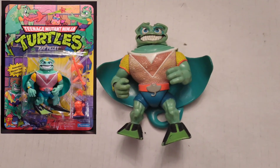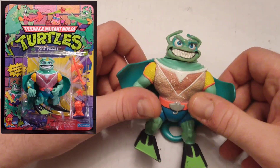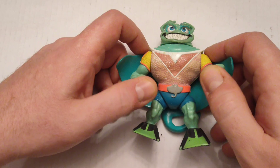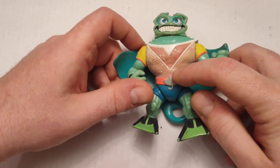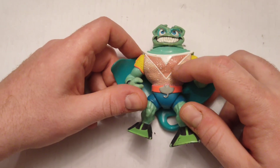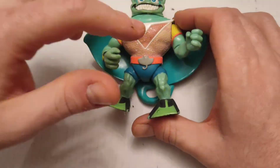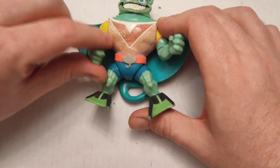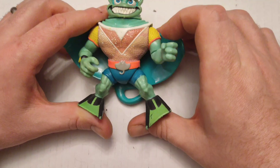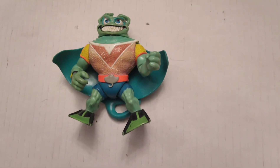This guy is called Ray Filet — he's a manta ray. The thing about this one is that he was supposed to have a color-changing chest when you exposed him to water. A lot of the paint has flecked off here. I'm going to try this for you guys now on camera. Not really — it looks like it just kind of cleaned it up a little bit. So I guess the color-changing properties of that paint job are done.